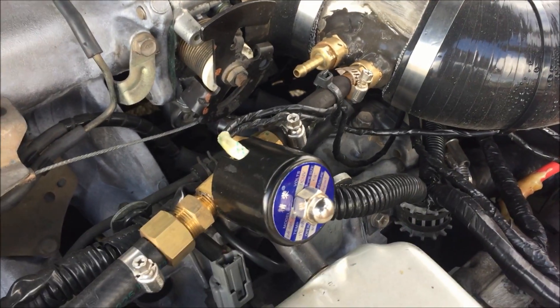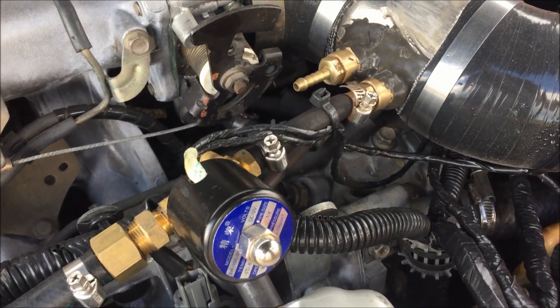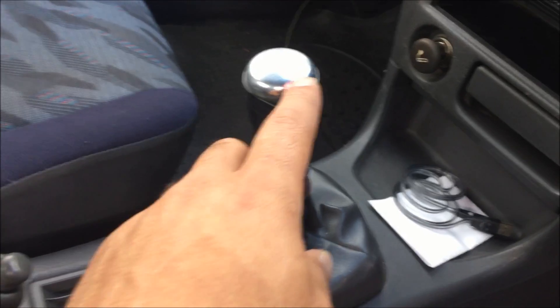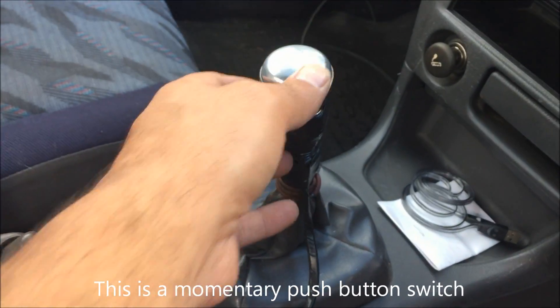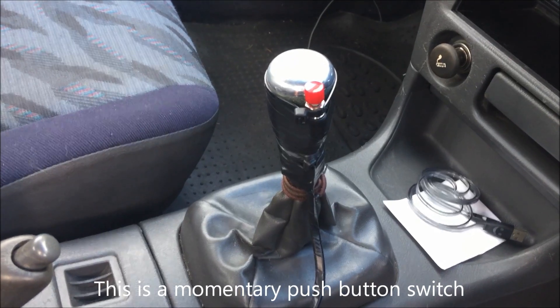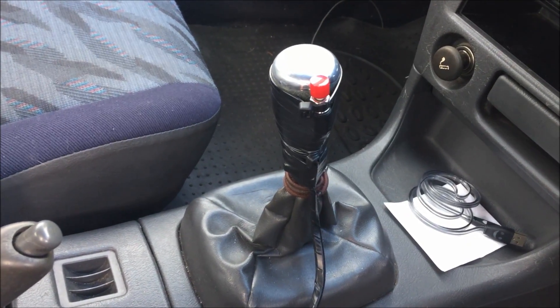The solenoid is switched internally. There's a little on/off switch — you just tap that when you want the water injection to do its thing, and that opens up the solenoid allowing water into the intake.